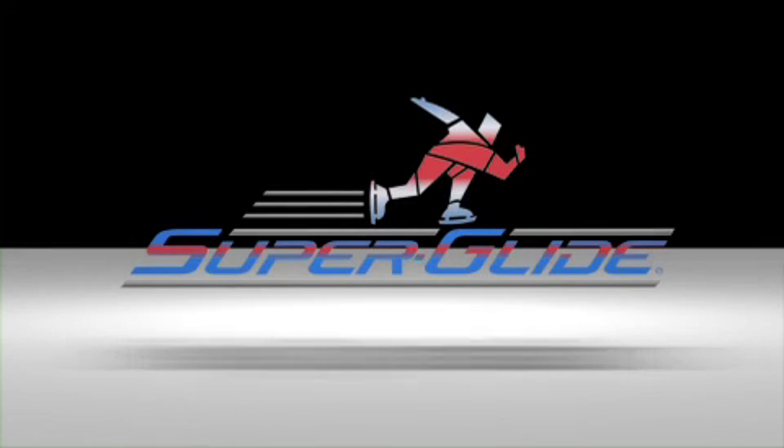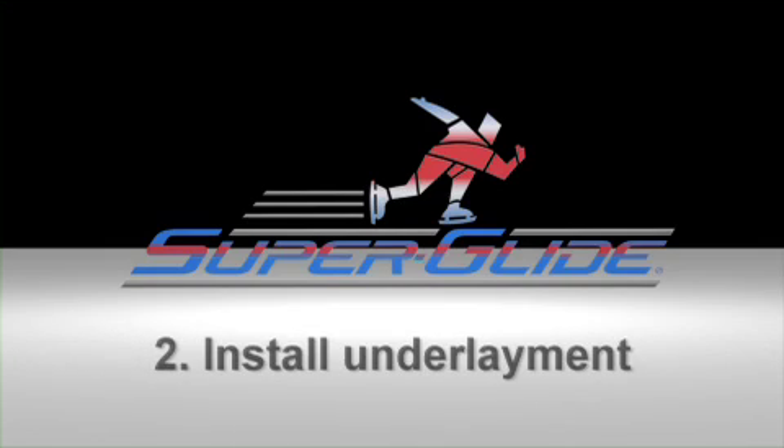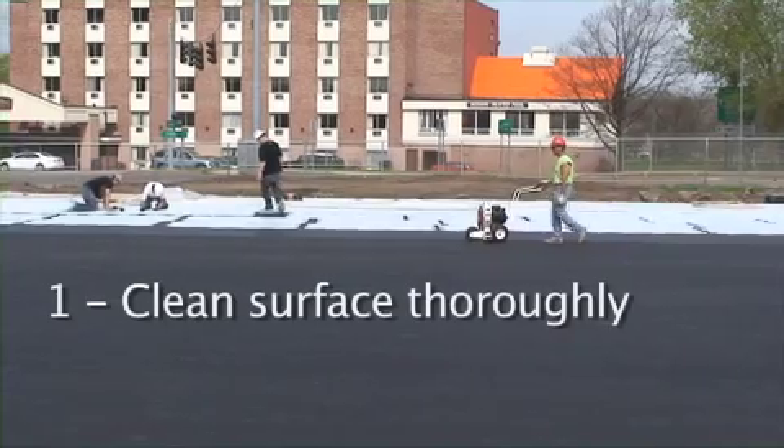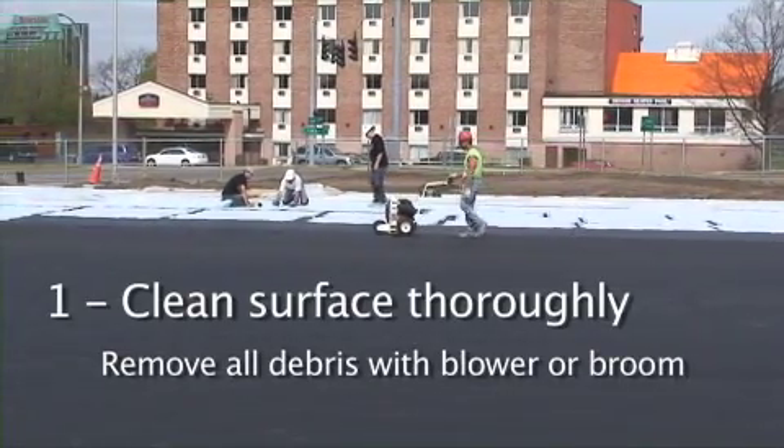Superglide Heavy Duty Installation. Clean the surface thoroughly. Remove all debris with a blower or broom.